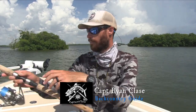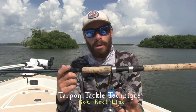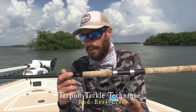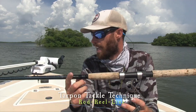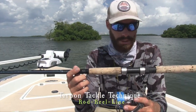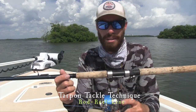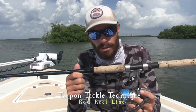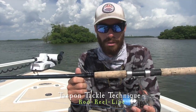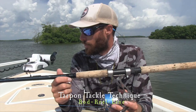Now for the rod setup — you want to make sure you have the proper tackle. This rod is a Shimano Teramar, extra-extra heavy. This is the heaviest Teramar they make in this model, and I've found it's a great tarpon rod for fishing off the beach. It's still decently easy to cast with, though you'll definitely need some practice — it's not like throwing your snook rod.